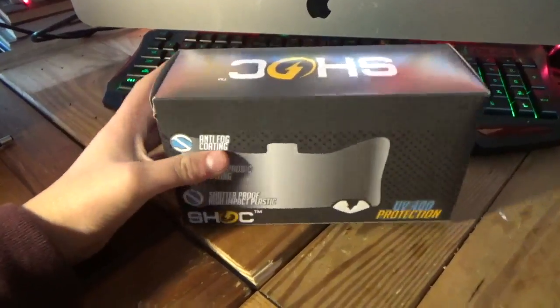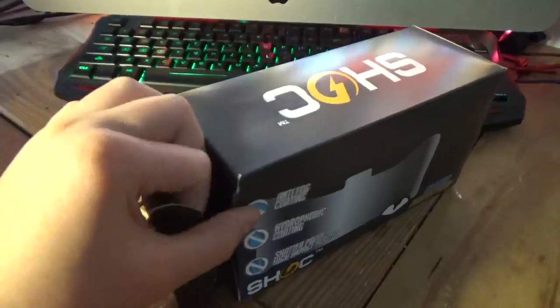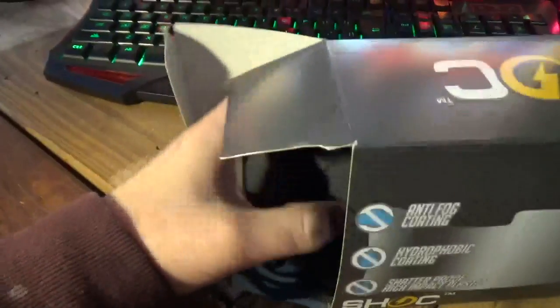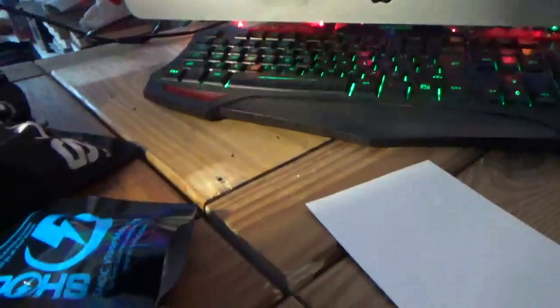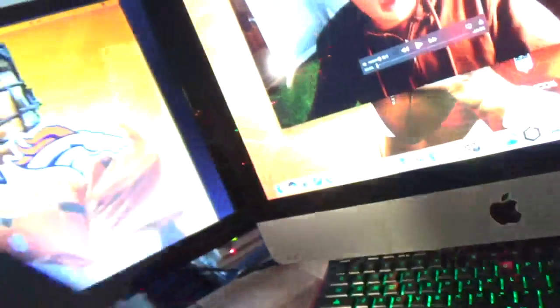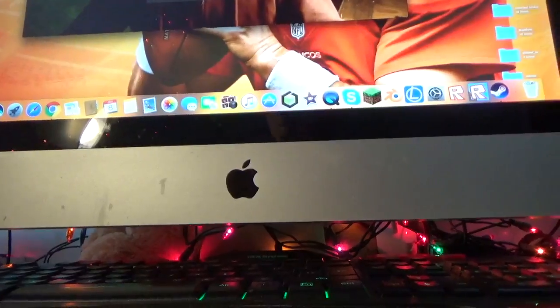Getting straight into the review — as you can see it comes with its very own case and a little card. I'm just gonna have the camera there, okay, so let's look at the actual visor itself.